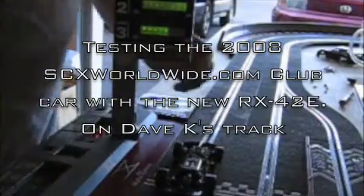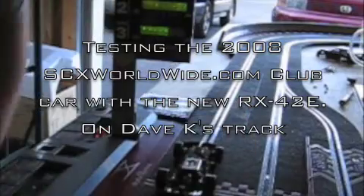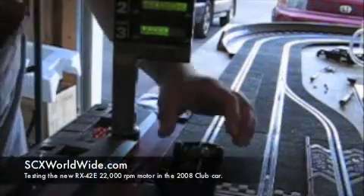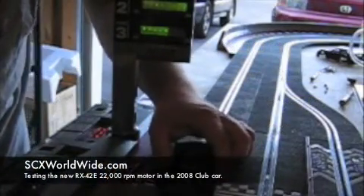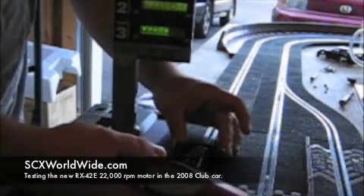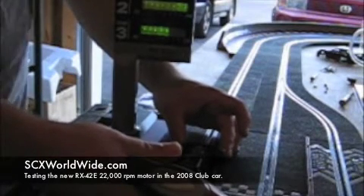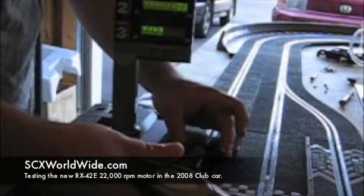I've already done about a lap with it, just wanted to see if it would go. It appears to, so I'm going to run it down here to zero and see what happens. Okay, that's full throttle.